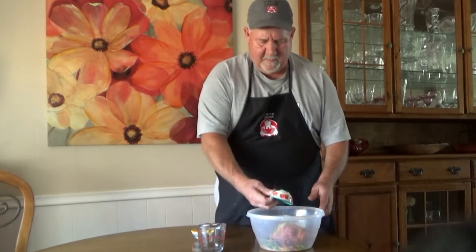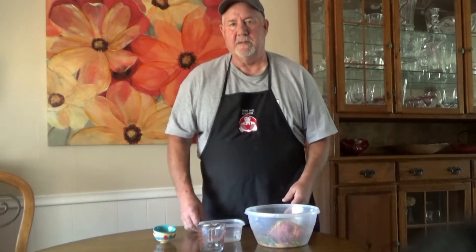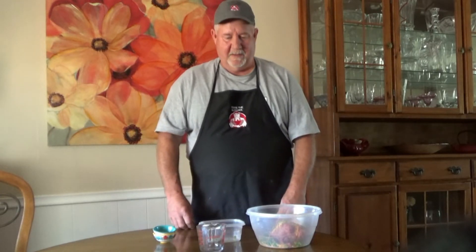I'm going to blend that all together in a mixing bowl, get that all mixed up nice and solid. Then I'm going to form it into four patties and grill it. We're going to take it one step further and put pepper jack cheese on it also — really going to give it that firecracker burger. That's what I'm calling it. You'll know you ate something when you're done. We'll get it mixed up, pat it out, and we'll go from there.